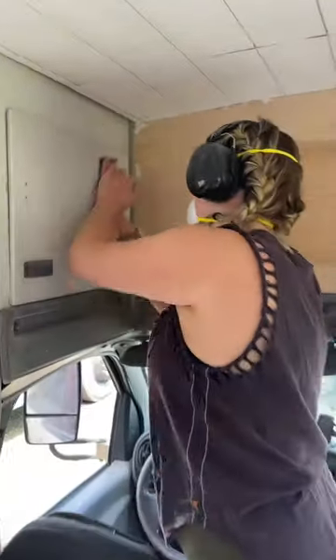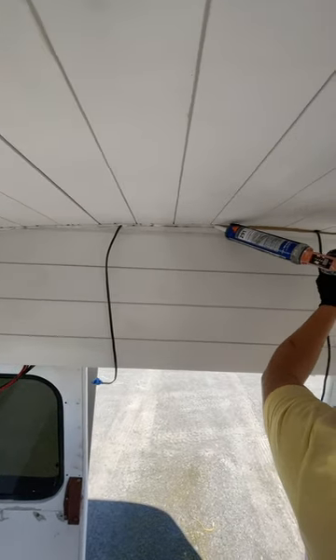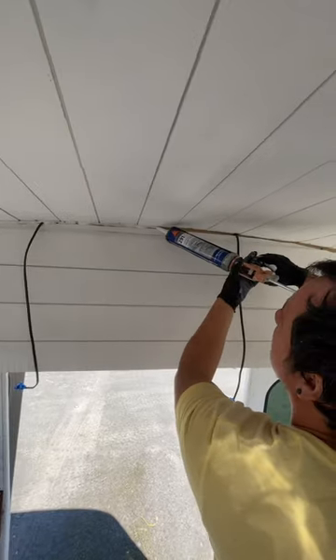We started prepping for paint — scuffing all the metal, filling all the screw holes, and caulking all of the seams to make it all smooth.